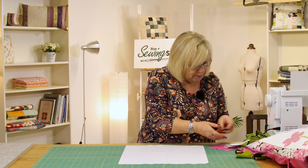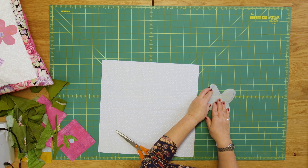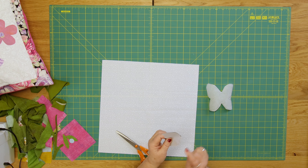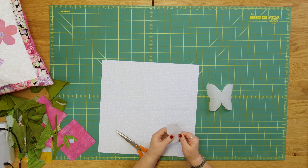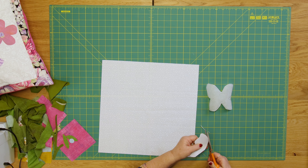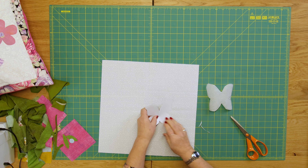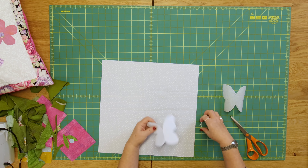I have drawn very roughly a butterfly on the smooth side, and just a little tip to make sure your butterfly is equal: fold your paper in half and just cut it round so its wings are equal, then open it out and you can trace or draw round it.